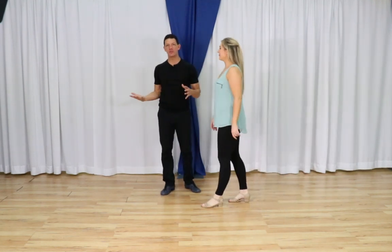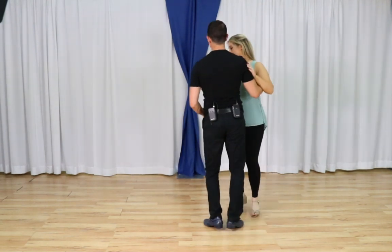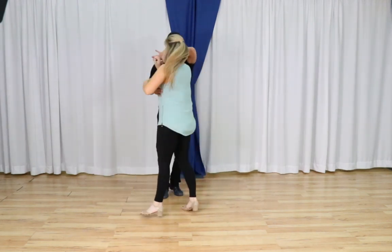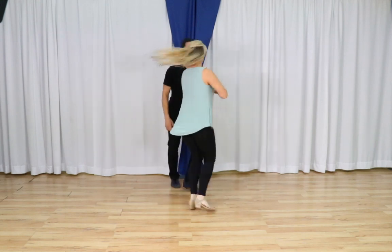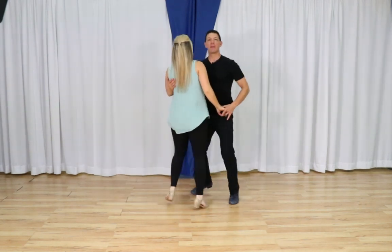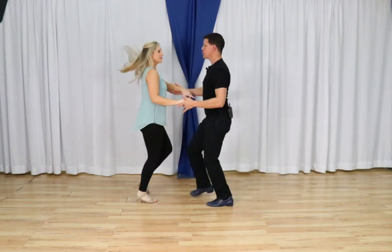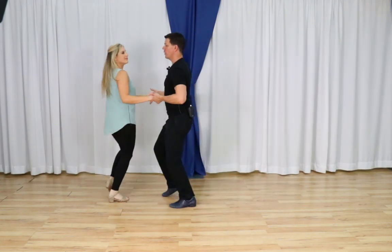Let's do the whole thing together starting from our very basic: basic in place, basic in place, I take her out, tabletop, triple step, triple step. I open up, inside turn, trail the hand, two hands over the head, triple, rock step, free spin, triple, and rock. Last time from this side: basic, basic, let her out, triple step, triple step, I change the hand around the table, triple, rock to the side, lead the turn, two hands with fingers pointing the direction she turns, across the slot, rock step, triple, triple, and rock step.